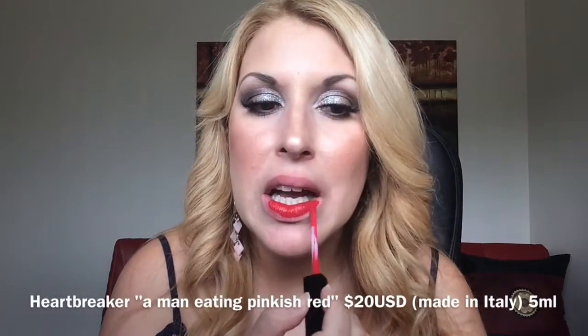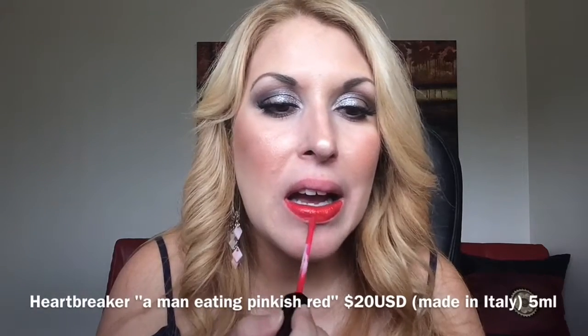Next one is Heartbreaker. And the last one is Video Star. I don't know if you follow me on Instagram, but that's my favorite of all.